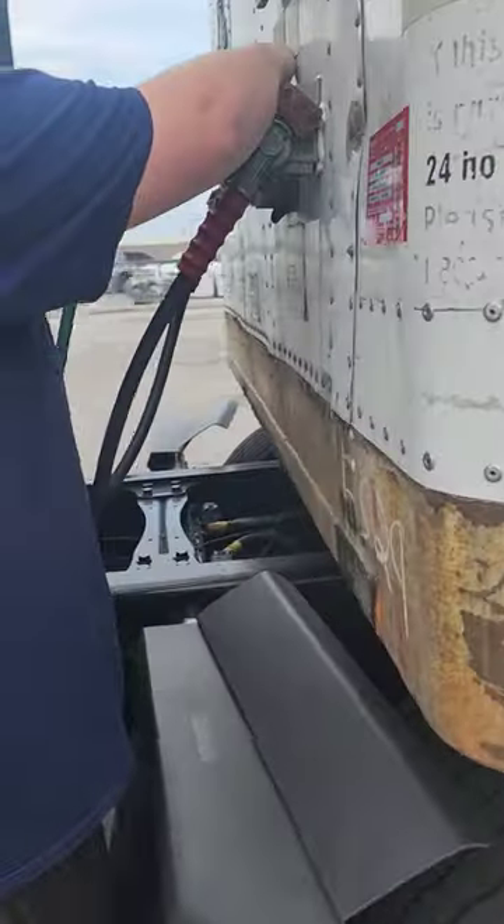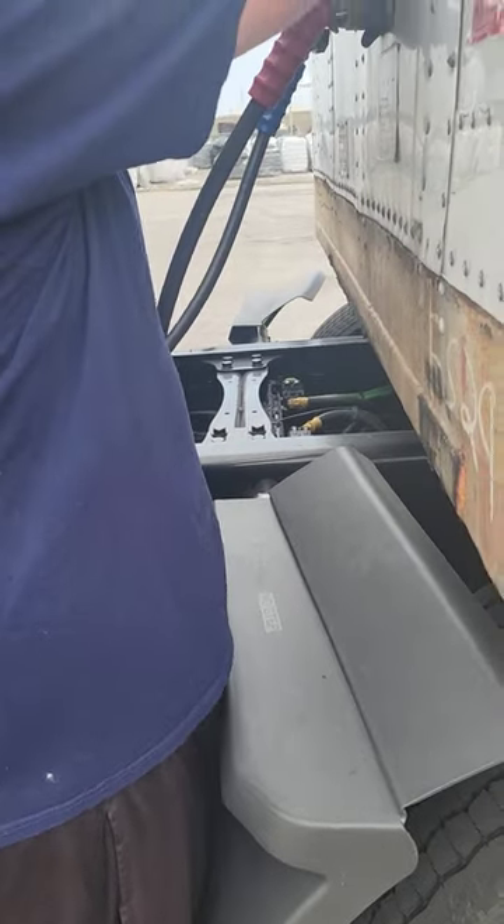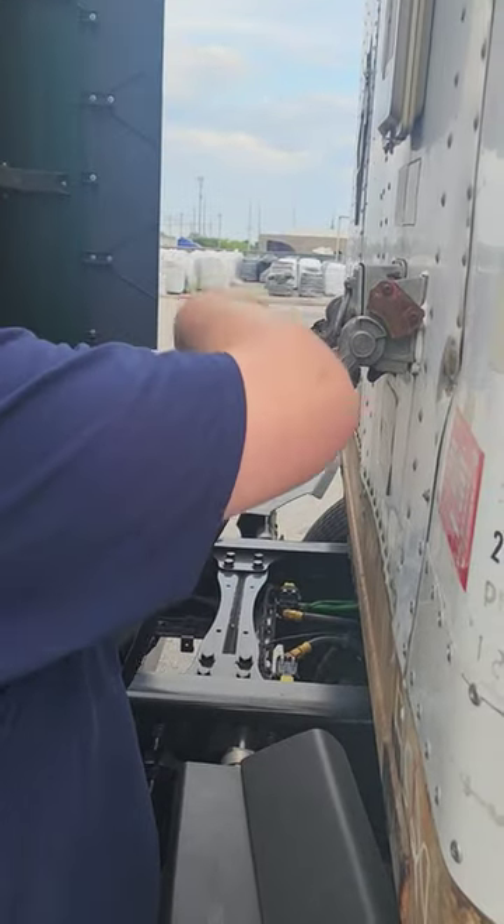Pull that electrical line out. Twist it around a whole bunch — wind it up like a spring. Keep turning it in circles so it has some tension on it.